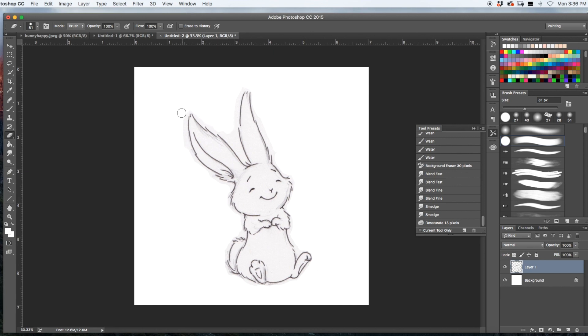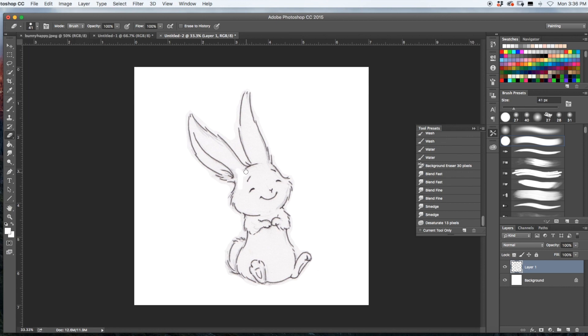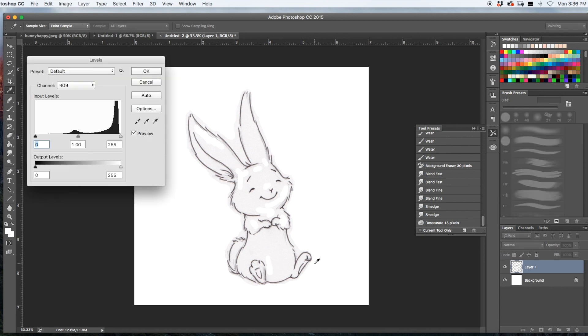You don't have to do this — the next step will actually clean up the whole image — but I like to do it because I don't want too much paper background showing. I'll also clean up any pencil marks I don't want showing. Now go to Levels with Command L, click the white eyedropper tool, and click anywhere where there is paper.